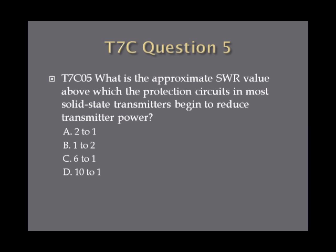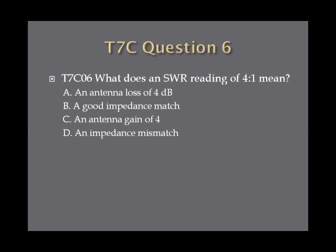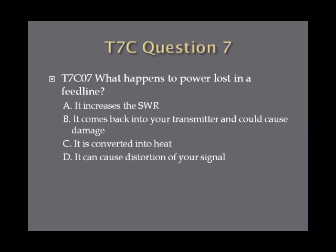Question five: what is the approximate SWR value above which the protection circuits in most solid state transmitters begin to reduce transmitter power? A, two to one; B, one to two; C, six to one; or D, ten to one. Question six: what does an SWR reading of four to one mean? A, an antenna loss of four decibels; B, a good impedance match; C, an antenna gain of four; or D, an impedance mismatch. Question seven: what happens to power lost in a feed line? A, it increases the SWR; B, it comes back into your transmitter and could cause damage; C, it is converted into heat; or D, it can cause distortion of your signal.